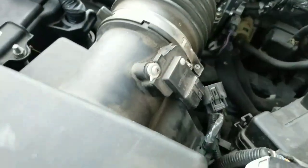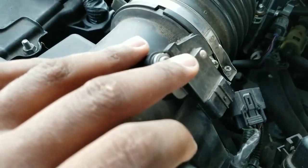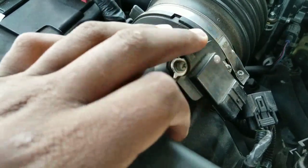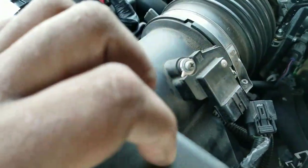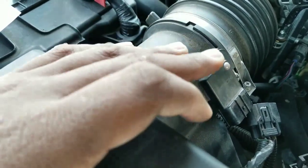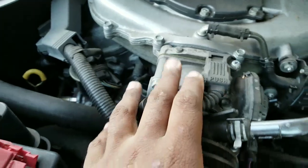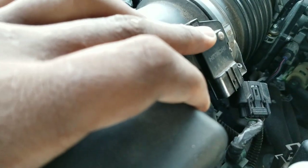Air gets pulled in through the air box through the sensor, and there's a wire that detects the amount of air going in. Sometimes it gets dirty, so you can clean it and increase the horsepower and make your car run better — just like cleaning the throttle body. You clean the mass airflow sensor and it'll make your vehicle drive a little better.